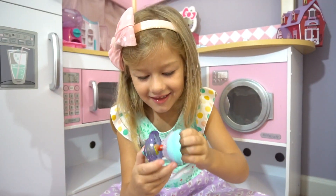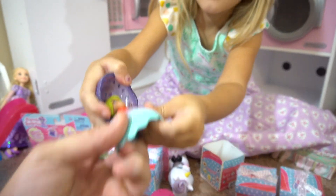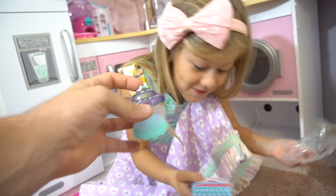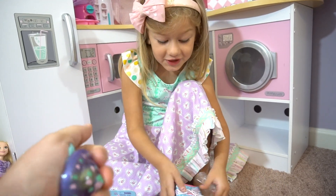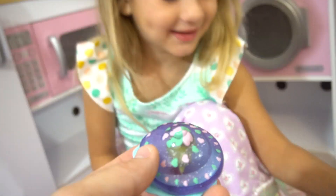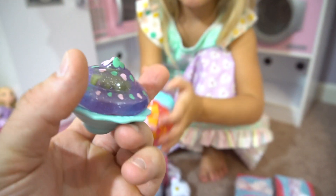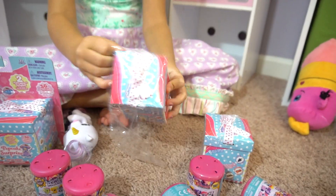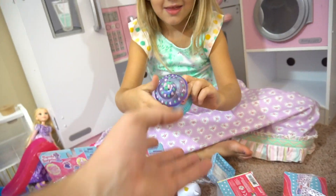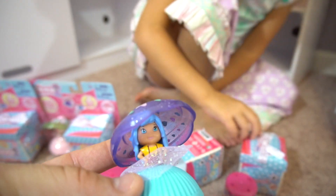Now we have this one - let's see your face. Oh, smell that one! That smells pretty good - does it smell like blueberry? You should eat it! No, I shouldn't eat it - make her into a cupcake instead. Okay, now we're just gonna pop it. We've got to make all the cupcakes! Who's this one? It's the same one, but she's different - she has blue hair. They just have different hats. Ta-da!